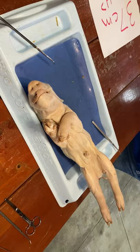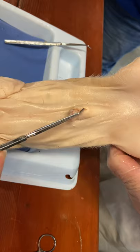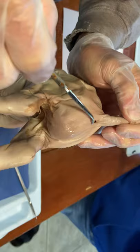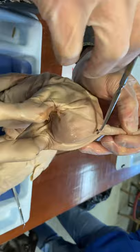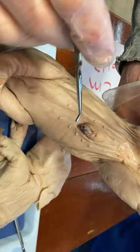Step seven: determine the sex of your pig by locating the urogenital opening, through which liquid waste and reproductive cells pass. In the male, the opening is on the ventral surface of the pig, just posterior to the umbilical cord. In the female, the opening is ventral to the anus. Record the sex of the pig. If you see there's only one opening here, which is the anus, and there's nothing ventral — look at the slides, figure out which one it is. One opening — look at the slides, only one opening.